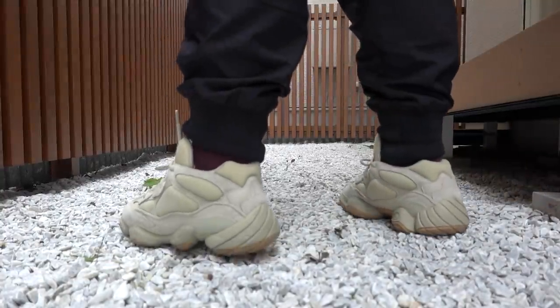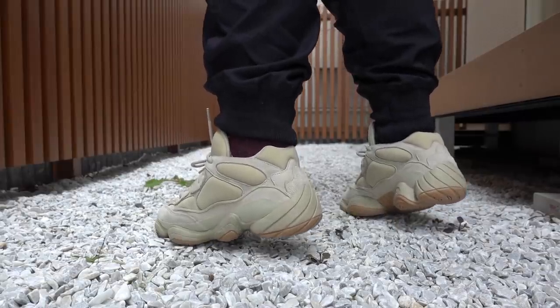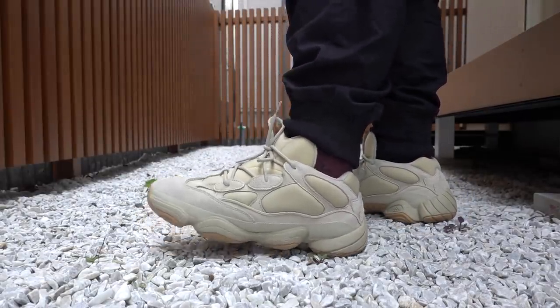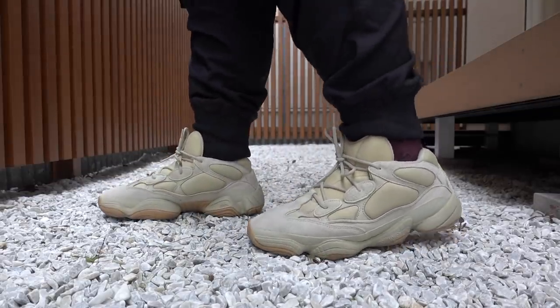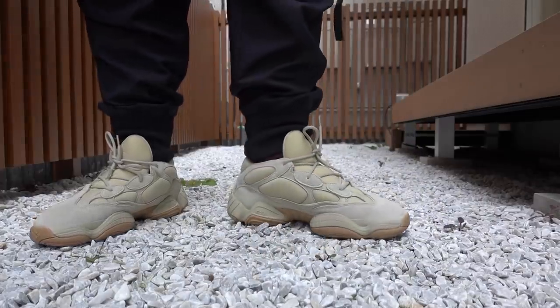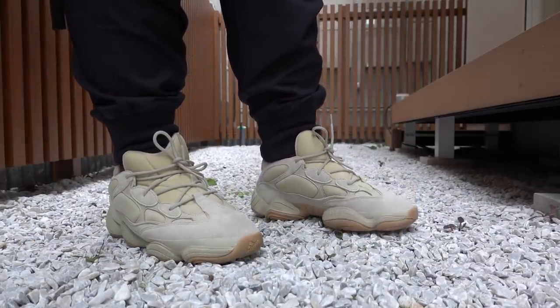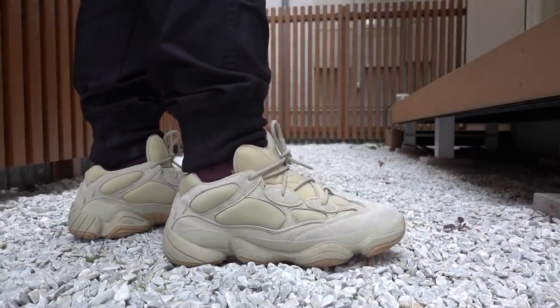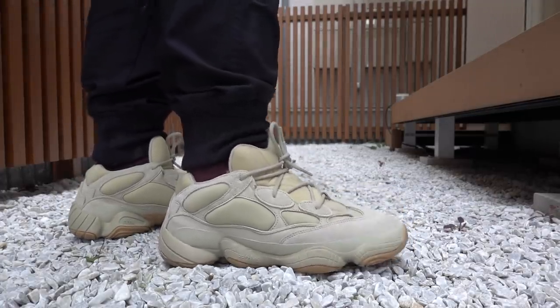Before anything though, don't forget to subscribe. We're giving away a Yeezy 500 Stone — all you have to do is watch the Osaka vlogs and check out the mechanics there. We're also giving away a 10,000 peso shopping spree at an outlet and a bunch more giveaways. All the details can be found in the description box. Subscribe now, follow me on Instagram, join our Facebook community — all the links are down below.